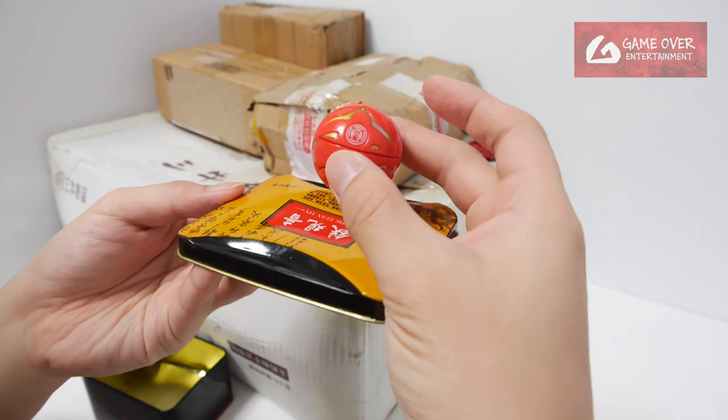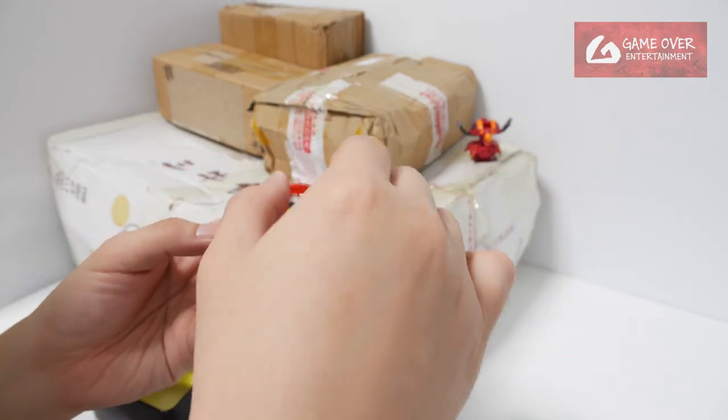The springs are a bit too hard. Still works okay I guess.